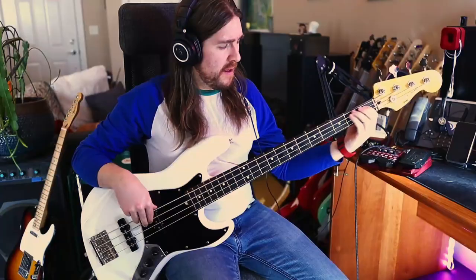Moving on to Geddy's Rick tone, we're going to use a little bit of the bridge pickup — probably about a quarter or half of the way up. This allows us to keep all of the warmth from the neck pickup but gives us a bit of treble to just kind of poke out at the top. Now it's not a perfect recreation of a Rick, but it's close enough given the limitations we have here.